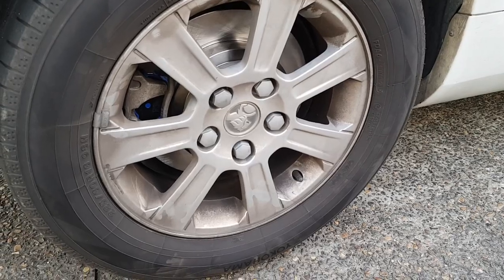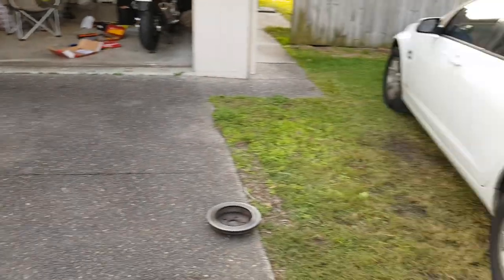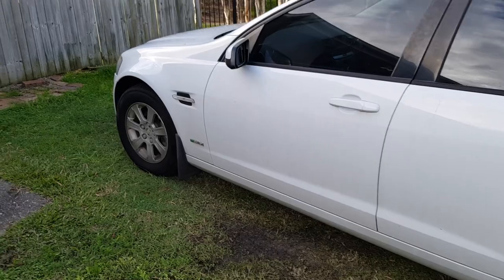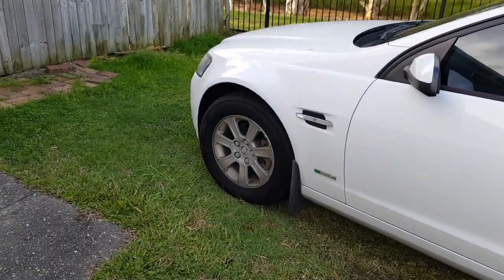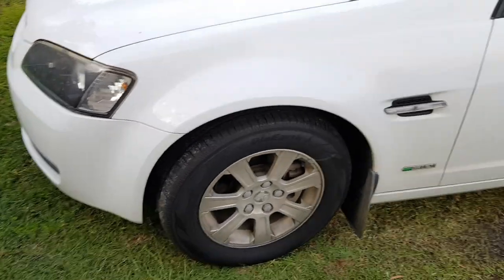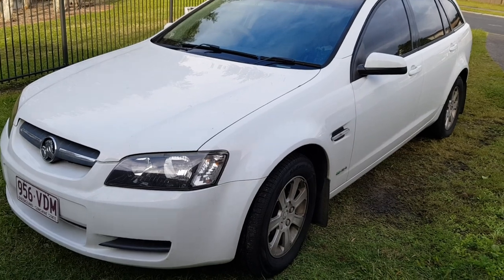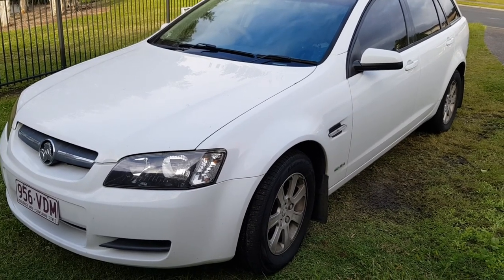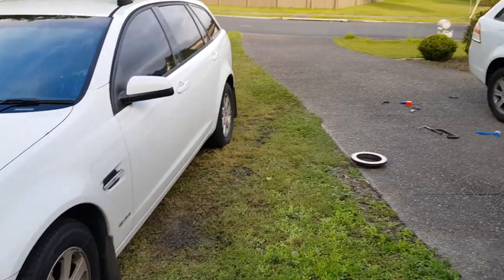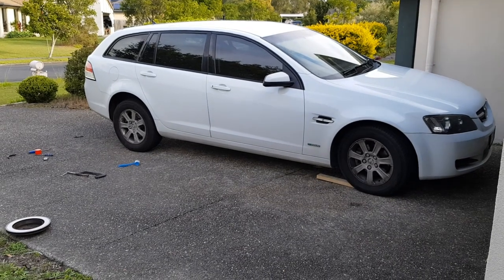I need to clean those rims — a bit dirty. Melinda's car has the same tire, that's how much we like them. This car runs fine on 91 octane, but we sometimes put in 95 or 98. It's got about 180,000 kilometres on it and runs quite nicely even on 91.